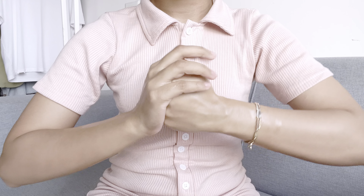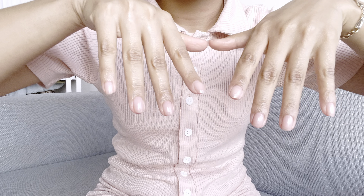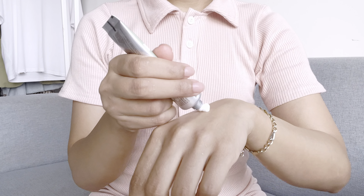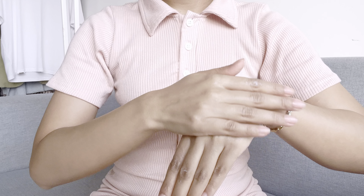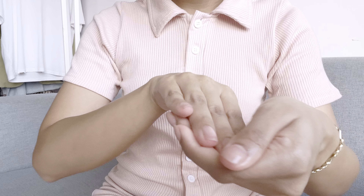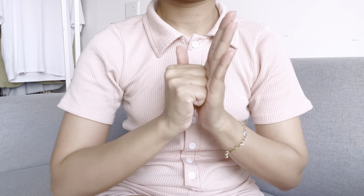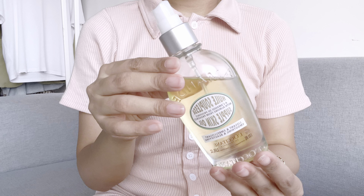My hands are already feeling nourished and revived. Next I'm going to use this hand cream from L'Occitane — I love it, it's super absorbent and really nice. While massaging the hand cream, do not forget to give extra care to your knuckles and cuticles, because those areas need to lock in all the moisture.